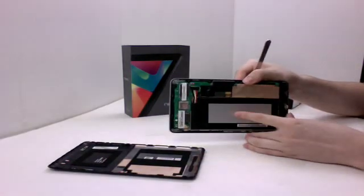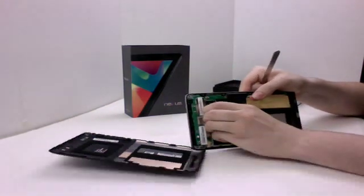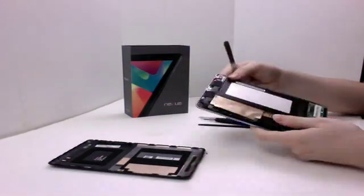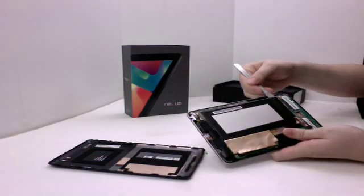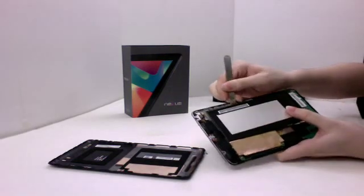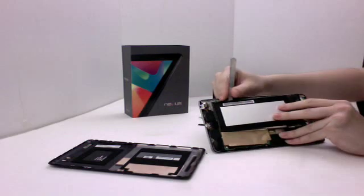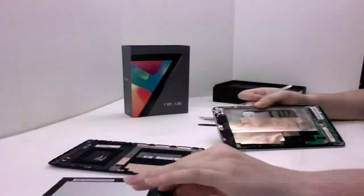Inside you'll see the battery, and this is what we'll be taking out next. What you'll want to do is unplug the cable up here, and there's a little bit of adhesive on the bottom side that's pretty much all that's holding it on. Just slide it up and that's it — that's all it takes to remove the battery.